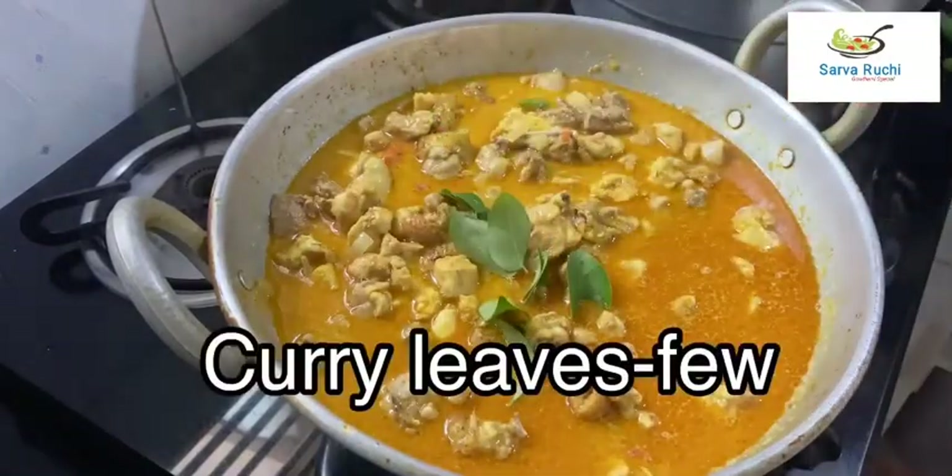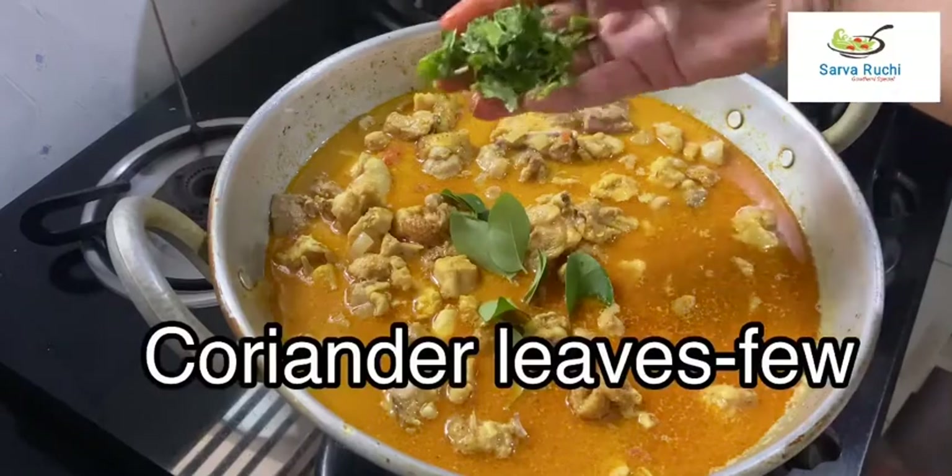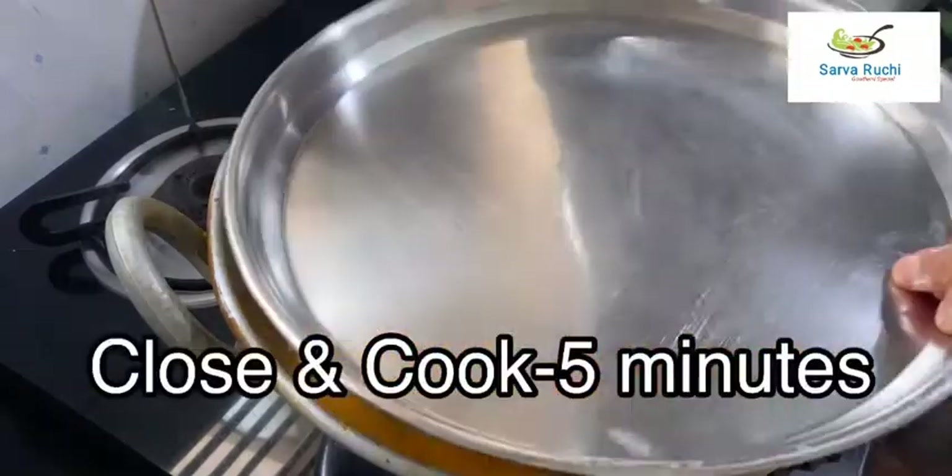Now add a few curry leaves and a few chopped coriander leaves. Close the lid and cook for 5 more minutes.